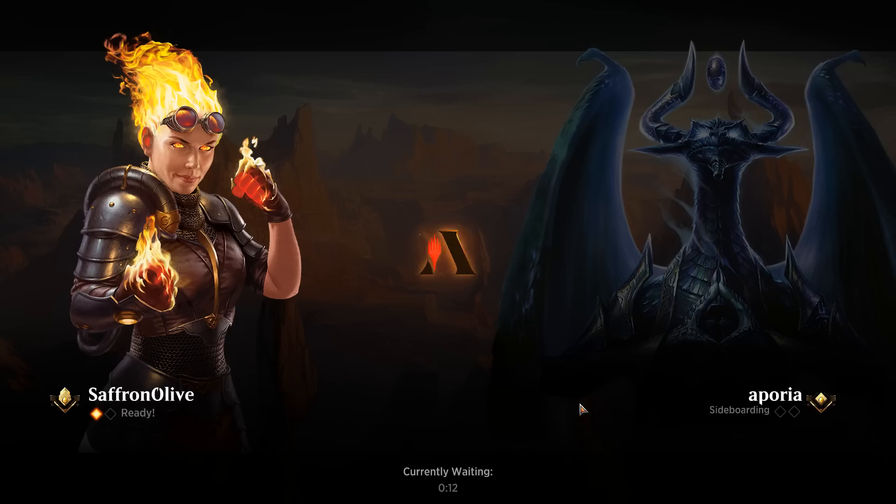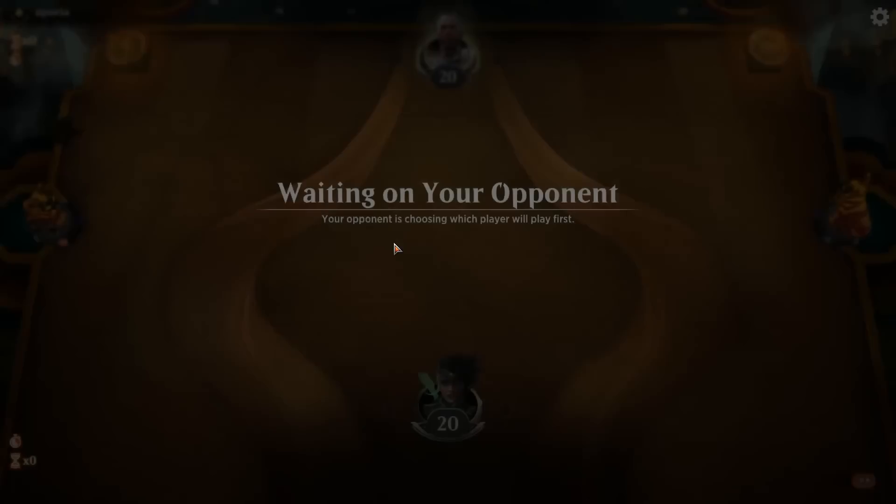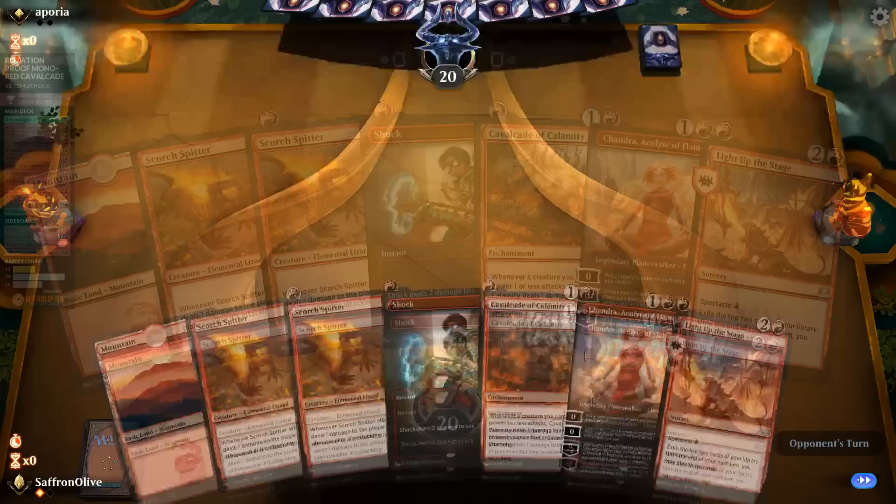Bad news is, other than killing our opponent quickly, we don't have much of a sideboard plan for this matchup. We could bring in Fries to kill Tamios, but there's not much plan other than just killing our opponent. Kill it — just attack, attack, attack, and hope our opponent dies before they go infinite, or that they fizzle. The Bloodsun Lotus Field plan is interesting — opponent was going off with just three lands. Bloodsun is good against Scapeshift, but it's answerable — not quite Blood Moon level where opponents just lose on the spot.